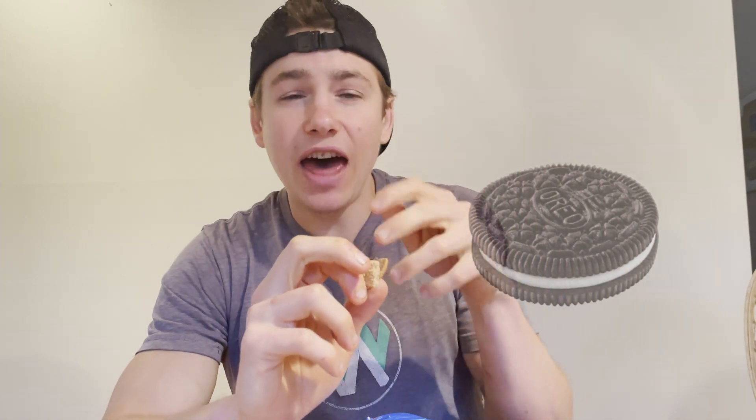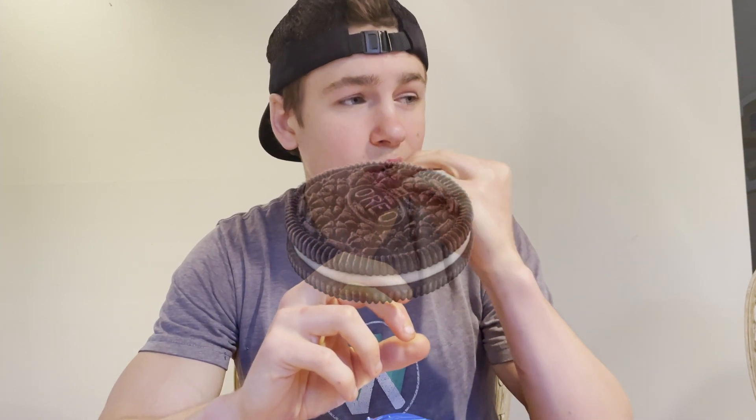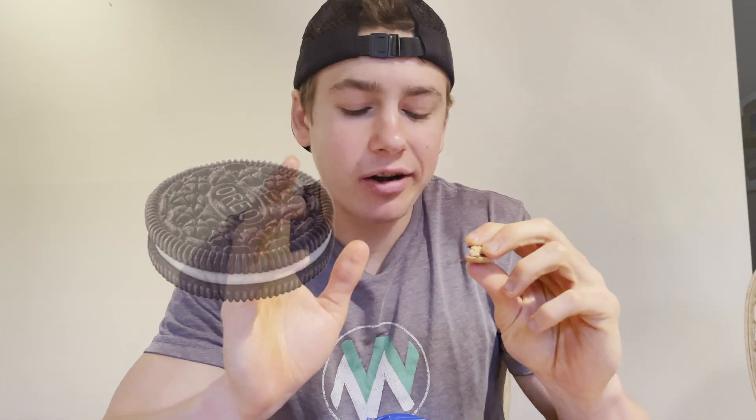But the marshmallow is just lacking a bit. I feel like they definitely needed a two-to-one ratio of marshmallow cream to chocolate cream, then the s'more flavor really would have come through. But as is, I'm just not getting enough of that marshmallow flavor.